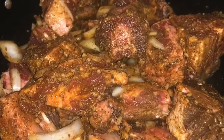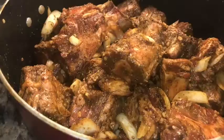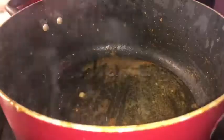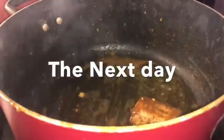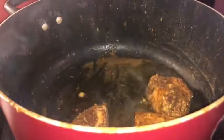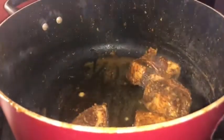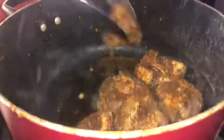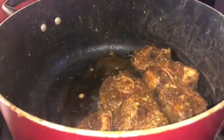Once you season it up, it should look perfectly seasoned and amazing. Then you're gonna marinate this 24 hours before you actually start cooking, or at least five hours before, because you really want the seasoning to penetrate the oxtail. I personally like to season my oxtail in the pot I'm going to cook them in, then transfer them to a bowl before cooking.